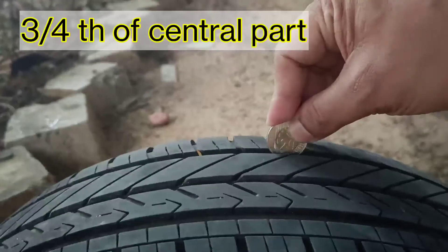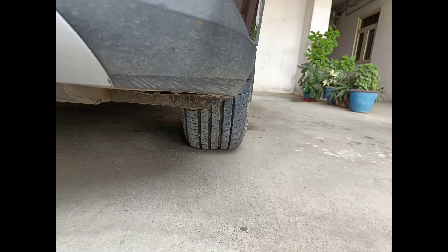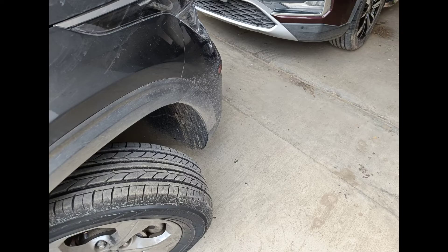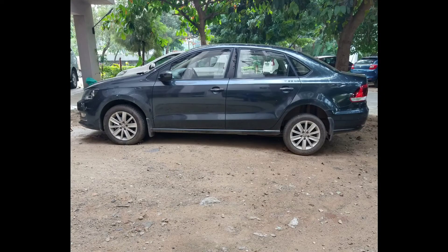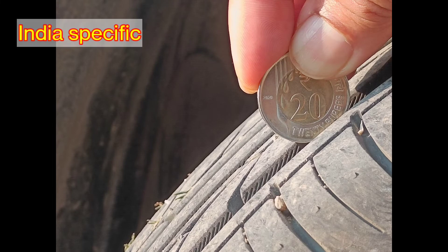Another important point: you need to check across at least the central three-quarters of the tire — not just one spot, but at least 75% of the tire's width. For the front tires, it's much easier if you turn the wheel fully to one side. For the back tires, try parking with the front tires on higher ground and the rear tires lower, so you can comfortably insert your hand and the coin to check the tread depth.